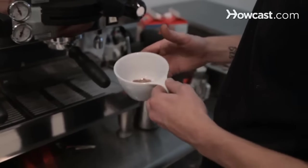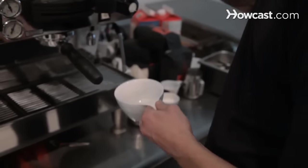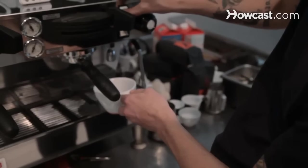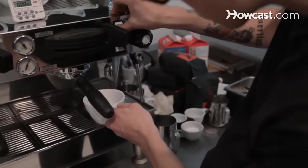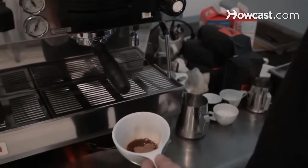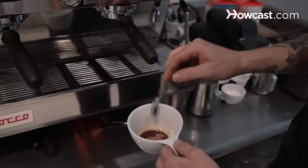In a cafe environment, we would take a lot of this cocoa powder, mix it with hot water and have syrup pre-made. But as far as just making one drink, it's easy just to start off with the powder and then add a little bit of hot water in there, and then stir it up to make a syrup.